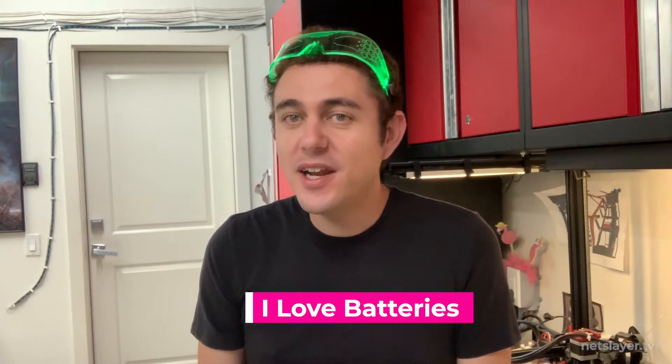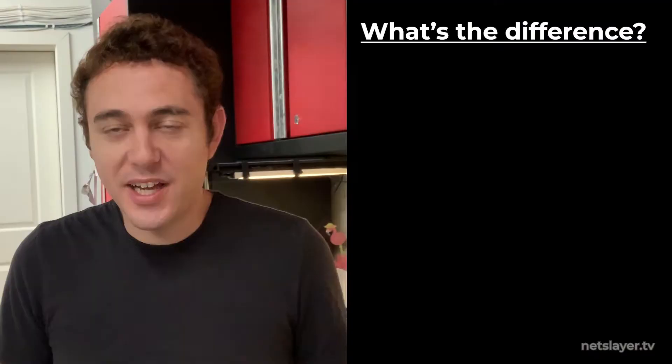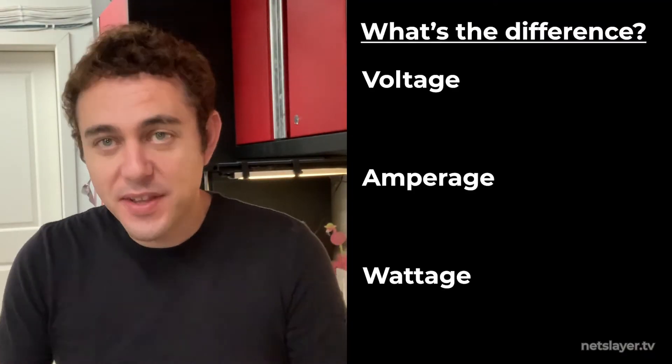I also love, love, love batteries, even more than ideal aluminum. First, let's review some key terms so that we're all on the same page. I often get asked the difference between voltage, amperage, and wattage, so let's clear that up real quick.